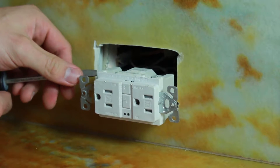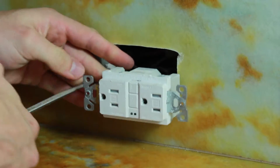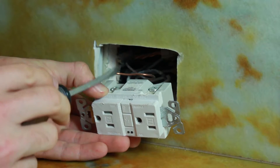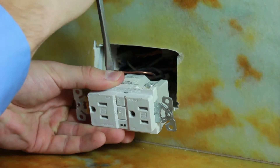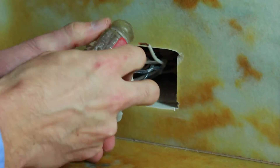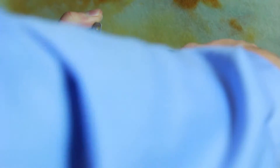So on this side, we've got our green or our ground. We're going to go ahead and remove that first. And here we've got our cold white and black hot. So we're going to remove the cold first. Flip the outlet over — you got the black hot on this side. Go ahead and remove those.